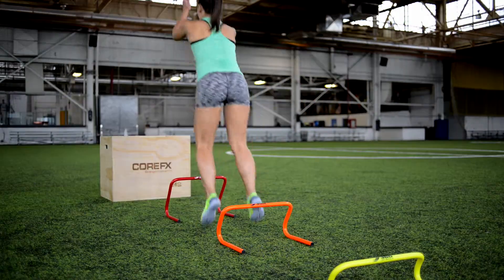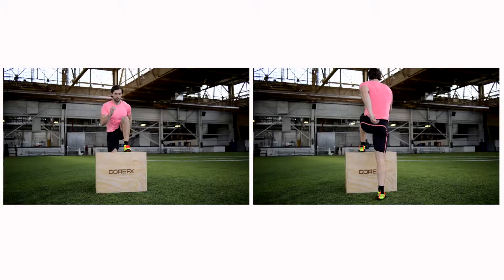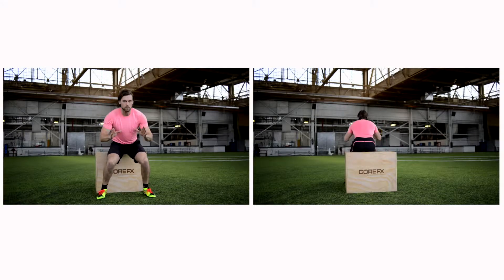Off the ground. Nice. Nailed that landing. One more time. Big power. Boom.